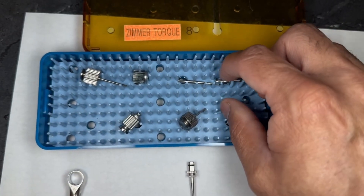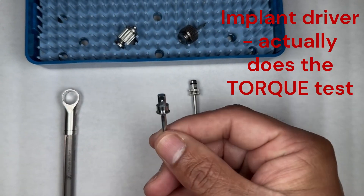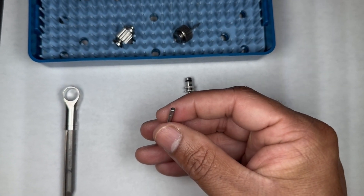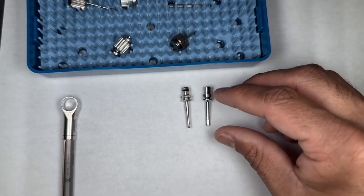The other piece that goes with the torque wrench is this one here. This is an implant driver — it goes inside the implant and is able to spin that implant. So those are our two torque drivers.